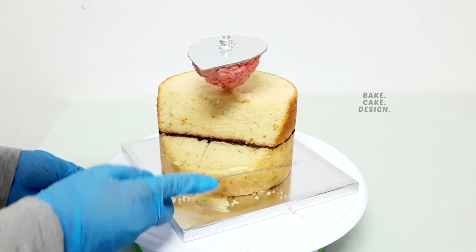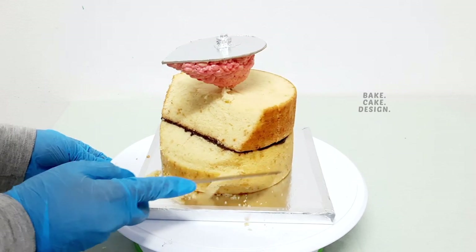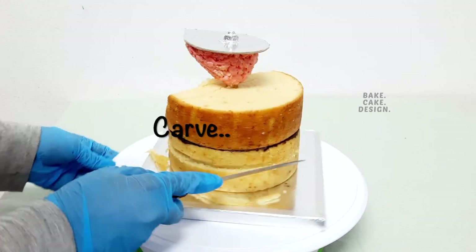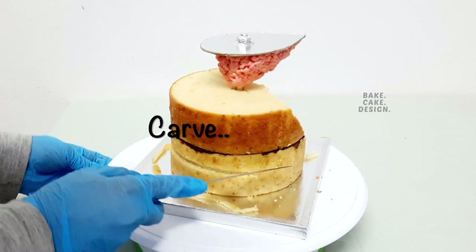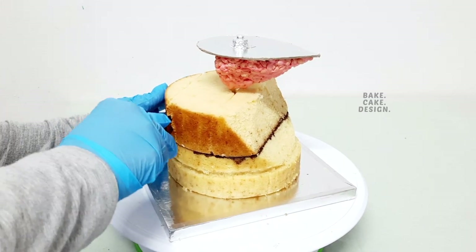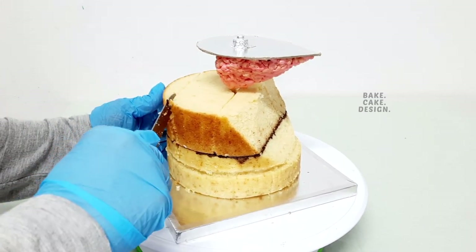The rocks are also carved from the cake itself. This is an easy method to make a carved rock cake design. Carve only a little at a time because we can always carve more but we can't undo it, so better to be on the safe side.